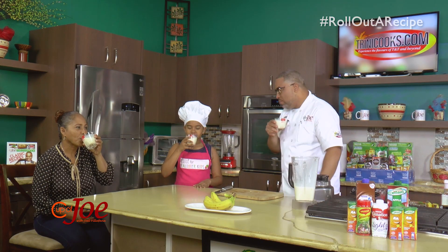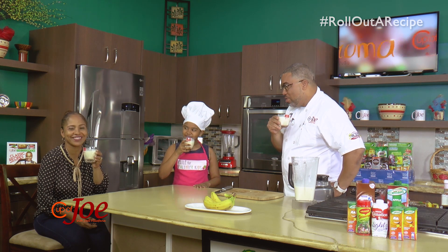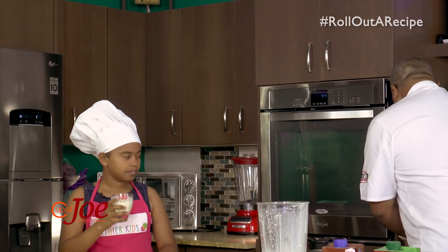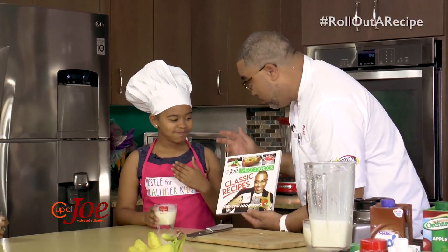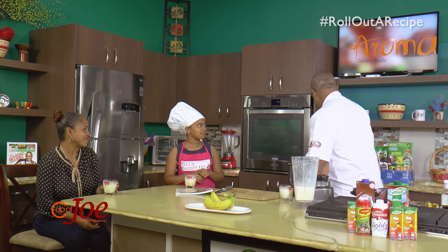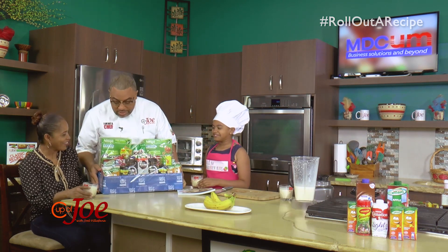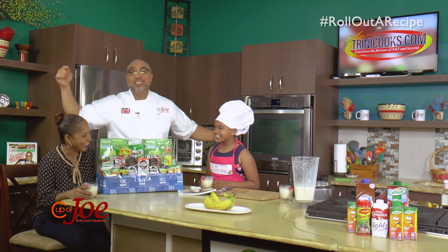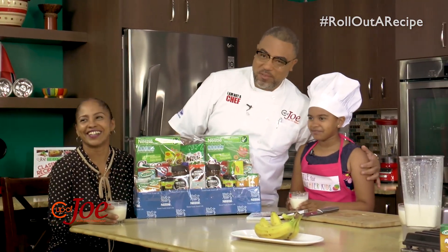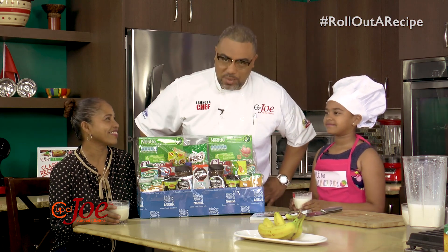Tell me what you think. You can make this at home — no excuses now. Get the recipe on trinicooks.com, guys. We want to thank the Kodayams for passing through this morning. You get a cookbook to go home and try some of these recipes. I understand you did the SEA exam — what school do you want to pass for? Holy Name. So this is a Holy Name girl — good luck to you. Thank you very much, Annie A-N-Y and Ruby Annie. Cooking with Kids — we continue to cook for healthier kids. Nestle for Healthier Kids, guys. Come on back, we have lots of fun to come still in the Cup of Joe kitchen.